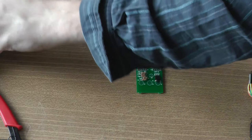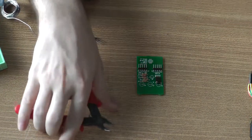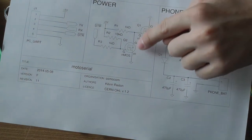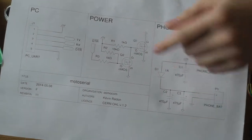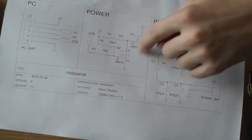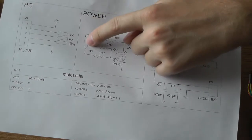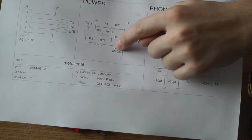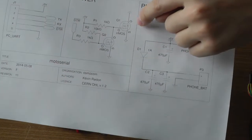Next we have transistor Q2. It's used as an inverter. The DTR signal coming from the USB is high when the serial port is not open, and low when the serial port is open. Since an NMOS lets current through when the signal is high, we want the inverse of DTR — when the serial port is open, DTR is low, but we want the signal to the power NMOS to be high. So we use another transistor as an inverter: per default, 5V is present at that node because the gate is closed when DTR goes low, so the point is not connected to ground and remains at 5V.